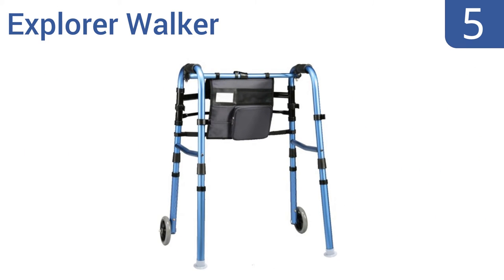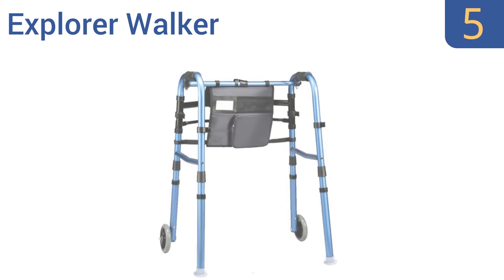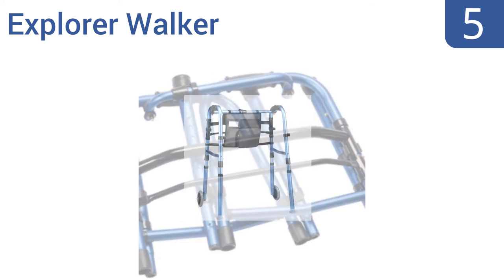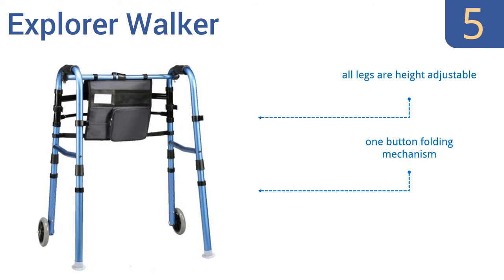Coming in at number 5: the KRX Health brand's Explorer Walker features 5-inch wheels, built-in glides, and a handy attached multiple-pocket organizer that frees up your hands while letting you carry around the various items you need during the course of the average day. All the legs are height adjustable and it uses a one-button folding mechanism. However, it is heavier than others at 7.5 pounds.